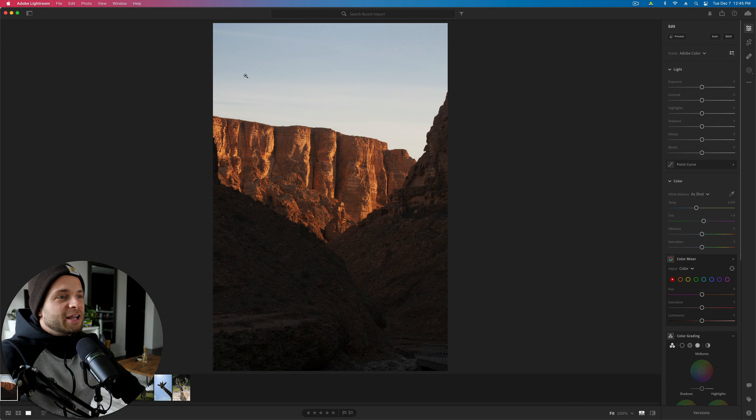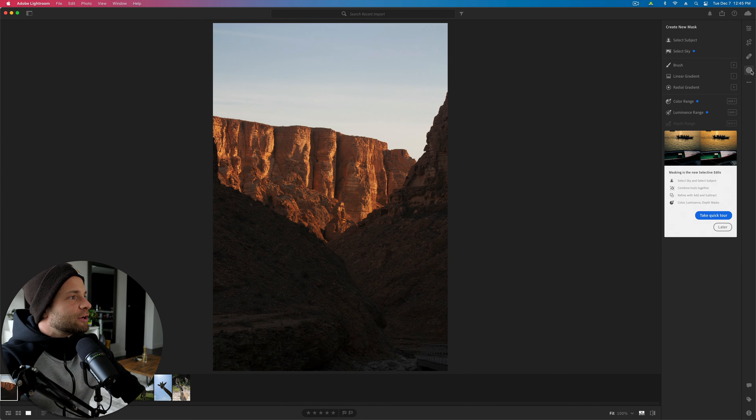We're going to dive right into this landscape photo. The first thing I like to do before I actually start editing is just say, okay, what am I going to need to adjust here? Obviously we've got a sky that is very bright. We've got some highlights in the background with this cliff that is really nice lighting, but still very bright. Then we've got shadows in the foreground. We're going to start by evening out the light, then apply our creative edits after.